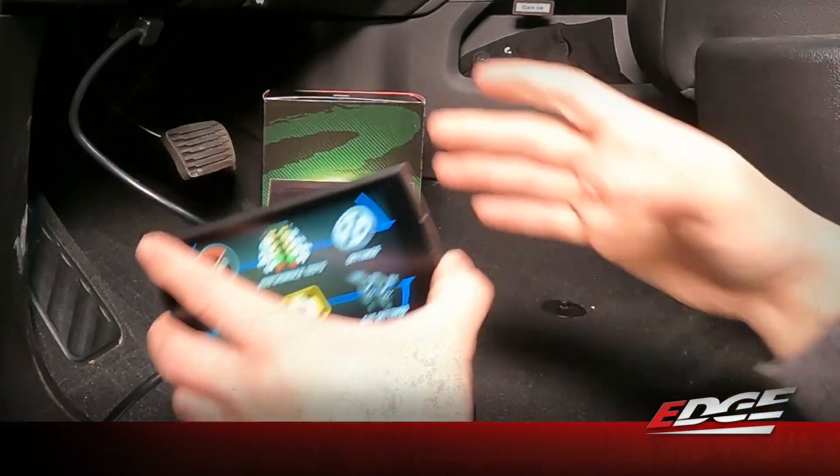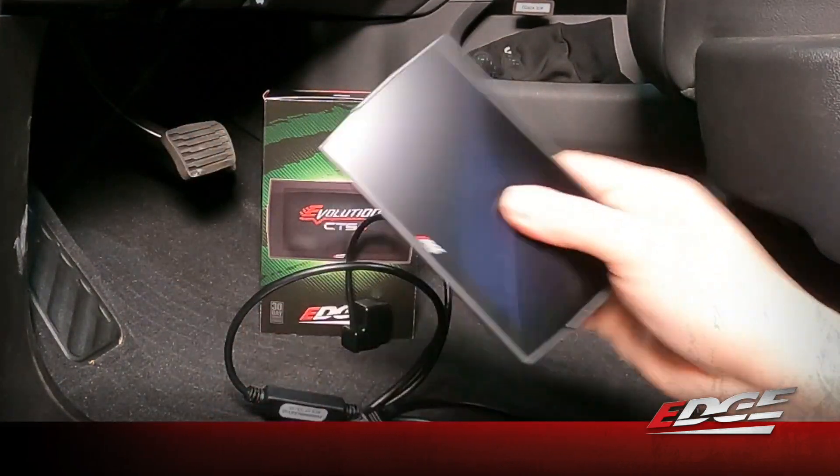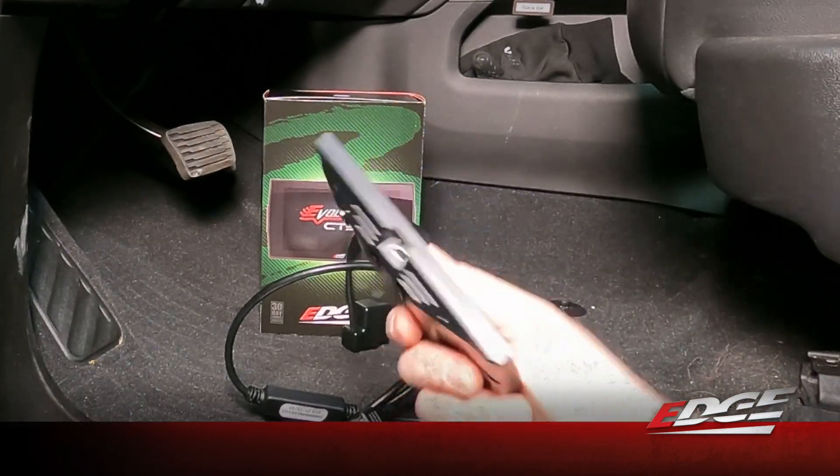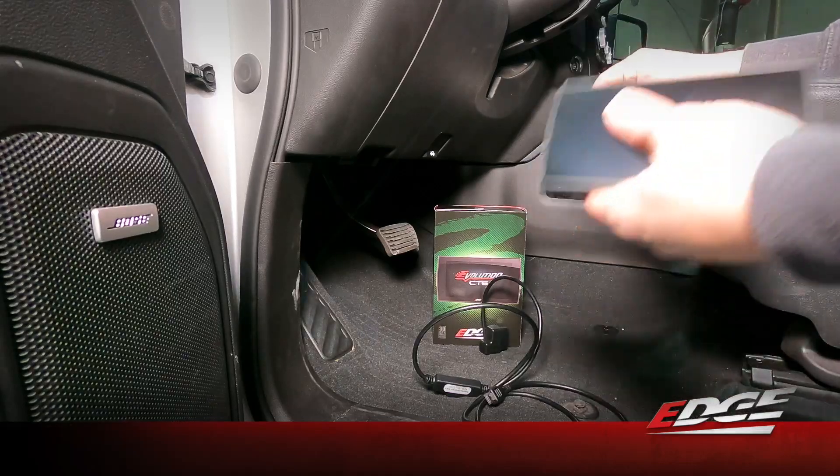We're back to our main menu, so we can go ahead and unplug the device from the truck. Then we're going to take this monitor and plug it into our PC where we're going to update it. We'll go ahead and shut the truck off and then head to the PC.